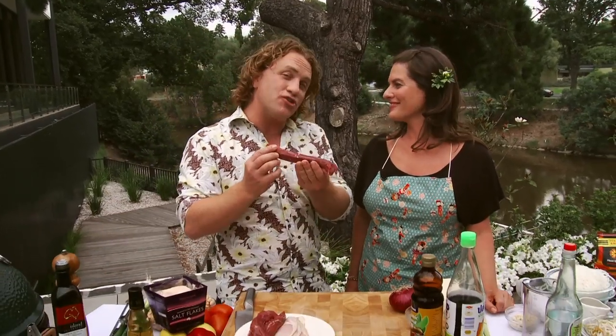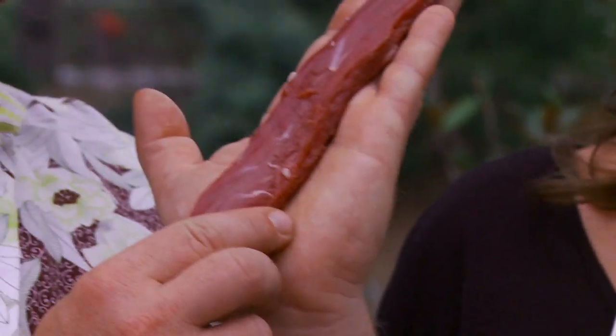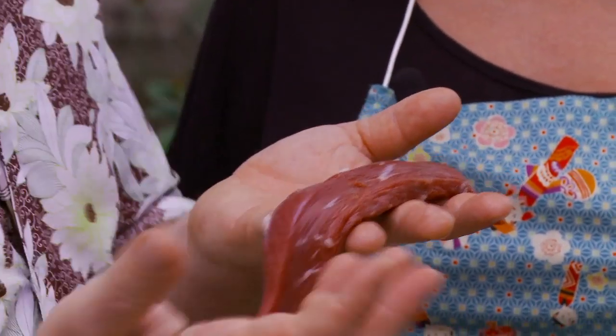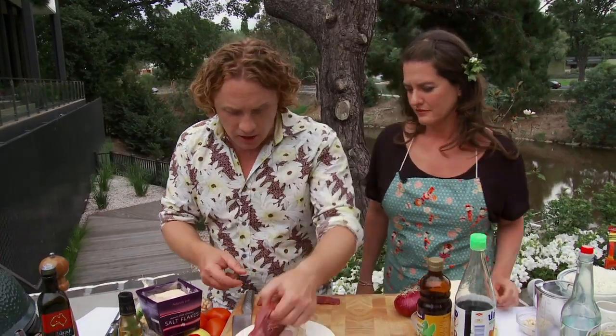Lamb filet mignon - what could be better? Normally it's made with beef but this time I'm going to use lamb fillet, not backstrap but fillet. It's nice and tender, it doesn't do a lot of work and hasn't got that much flavor but it's still delicious. Australian lamb is the best in the world. There's not much fat - just a tiny bit of sinew, very easy to clean off. You can do it yourself or get a butcher to do it. We've removed the head so it's nice and neat.